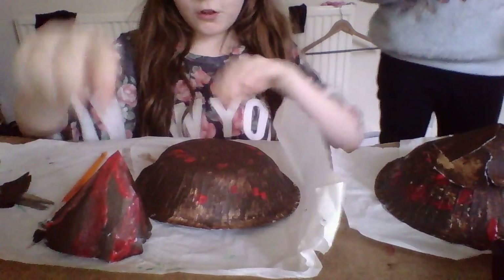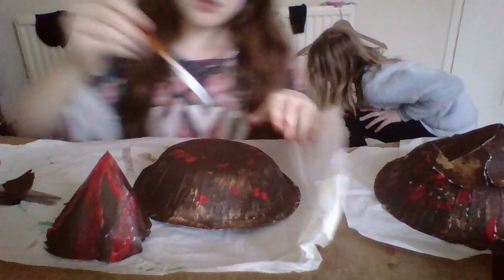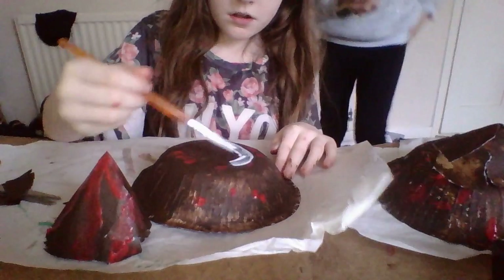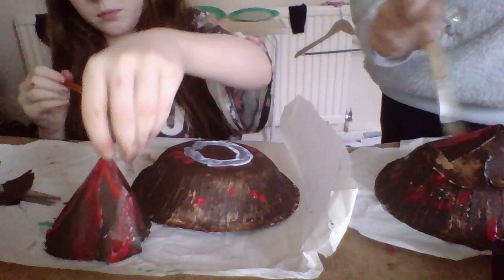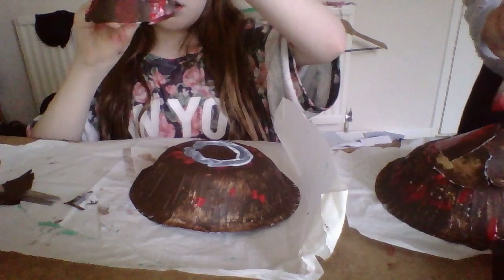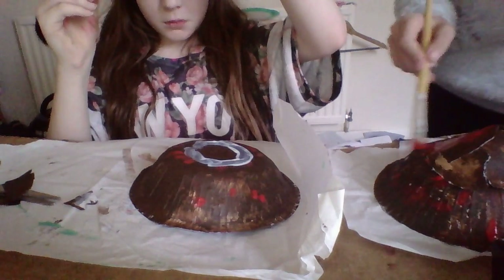I've got my base of my volcano on top. Going to get the patch glue, put some on — putting some on the bottom as well.